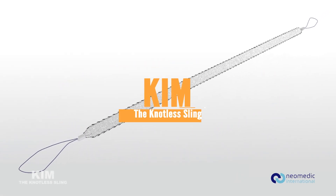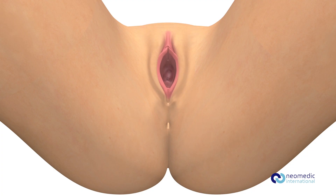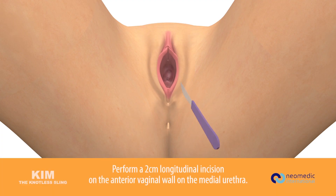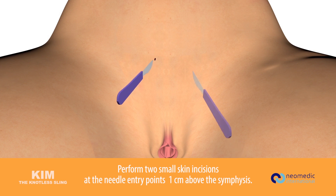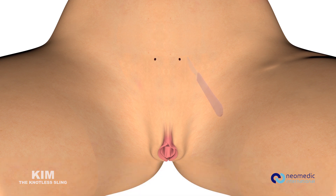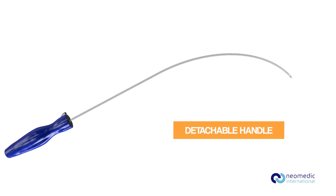Kim knotless sling — Kim surgical technique. Perform a two-centimeter longitudinal incision on the anterior vaginal wall on the medial urethra. Perform two small skin incisions at the needle entry points, one centimeter above the symphysis. Retropubic needle with detachable handle.